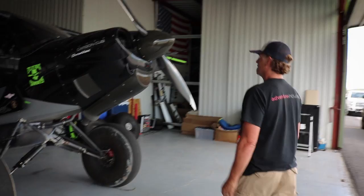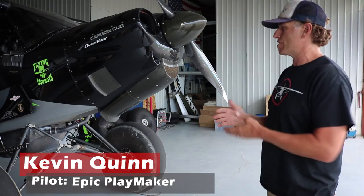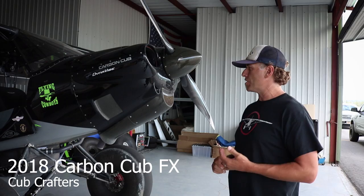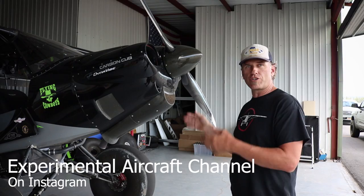Welcome to the hangar tour — Brian, Experimental Aircraft Channel, all of you at home. This is my black beast, my Carbon Cub. It's a bit of a hermaphrodite: it's a 2018 FX Carbon Cub, but with Top Cub tail feathers — vertical and horizontal — which are a little bigger than your standard Carbon Cub. I've got SS wings, meaning a couple fewer ribs in each wing compared to the traditional FX or EX.